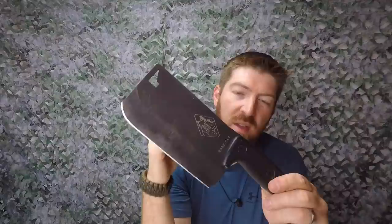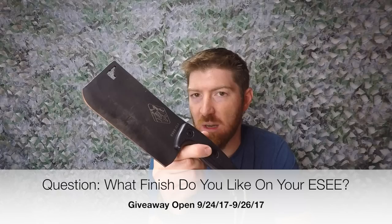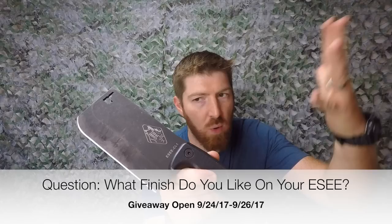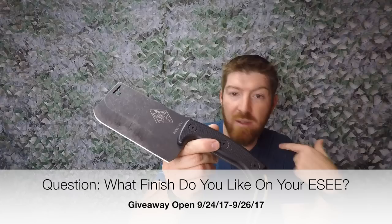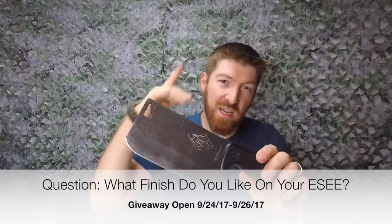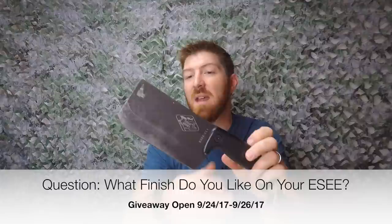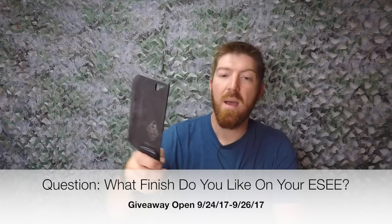Giveaway time - we're giving away the CL1 Cleaver. The date range for entries will be annotated on screen; on the morning of that date I'll pick a winner at random from the comments. All you need to do is comment below telling me what you think of the new black stonewash/acid wash finish on the SE Cleaver - do you like it, would you like to see it on more knives, or do you prefer stonewash, satin blades, or the original baked-on black coating? One comment per person; winner has 48 hours to reach out.